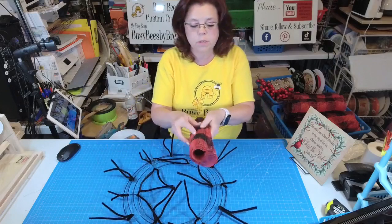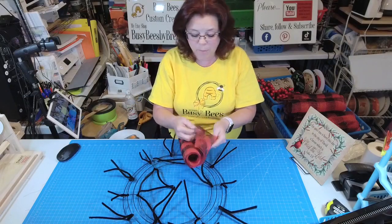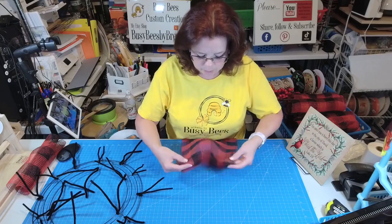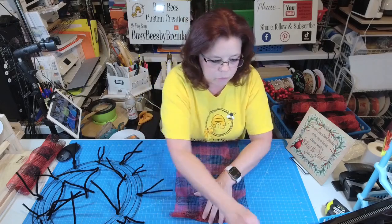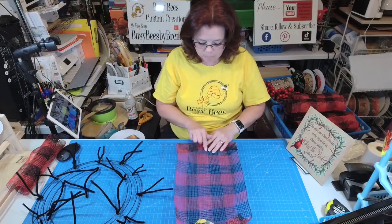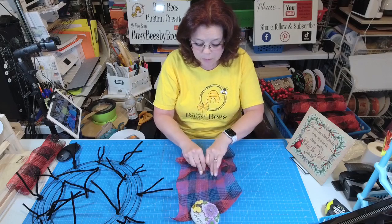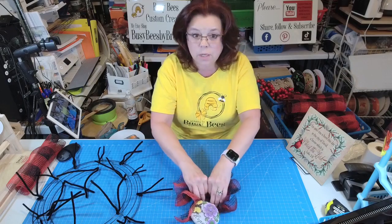I'm going to be using this black and red buffalo plaid fabric mesh and I have it cut to 20 inches. What I'm going to do is fold the edge under a little bit on each side and then follow that line right down the center. If you have trouble with your ruffles, start out with some mesh that has that line down the center so you can keep it even.